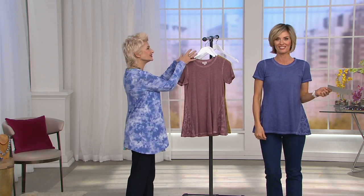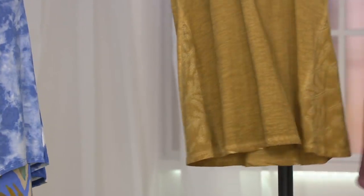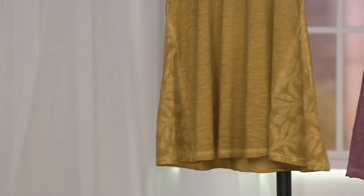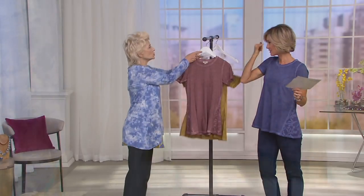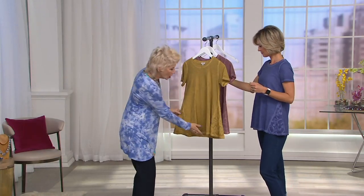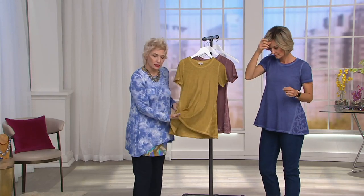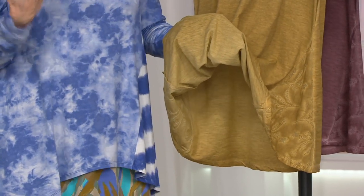By the way, the jeans are coming up and they are clearance price. This is the French mauve - look how gorgeous this is. And the gold and wild blueberry. The whole top is 100% cotton. The t-shirt is our cotton slub, and look at the inside - it's pigment dyed and gives you that distressed look.